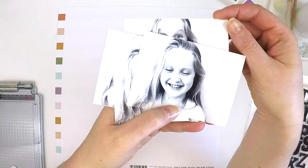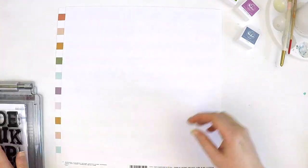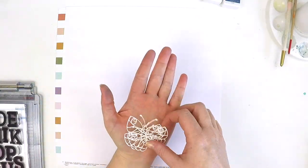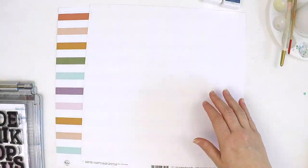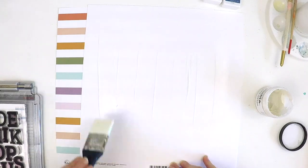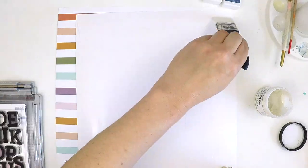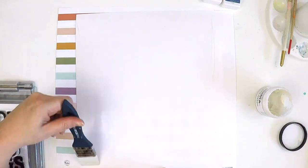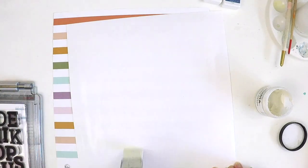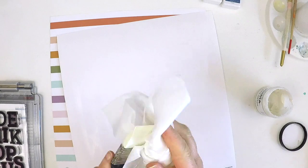Hey everyone, it's Lauren here. I'm so excited to pop in today to share with you a layout I've created highlighting my gorgeous little girl and some of her wonderful facial expressions. I'm using all the beautiful Pinkfresh Studio goodies from the new collection Days of Splendour, and I'm stepping outside my comfort zone a little because I've recently purchased a stamping platform. I was really inspired by the Pinkfresh Studio card design team to start using my stamp sets more and incorporating this into my scrapbooking as well.